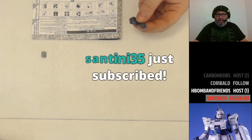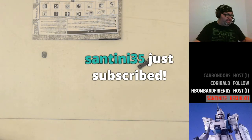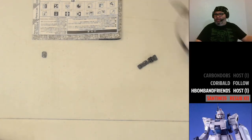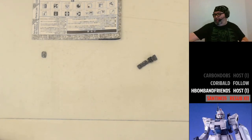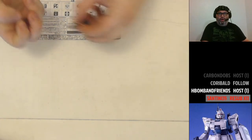Santini just subscribed — that's 11 months, thank you! Bear Cave, drop the Lego Scythe emote in the chat and say thank you to Santini for renewing their subscription. I'll hit the applause. Also, I need Angie's List to stop emailing me — I turned off all subscription notifications and they won't stop.